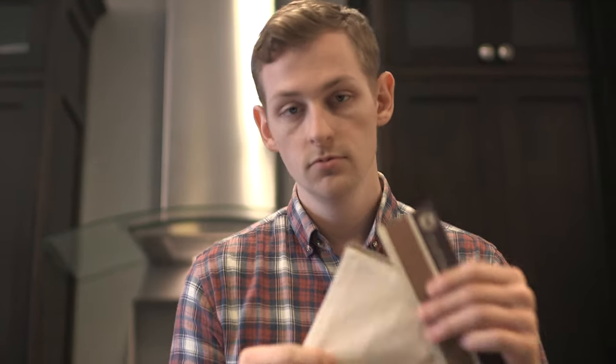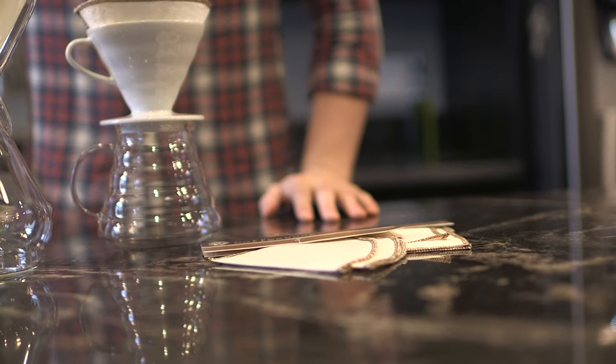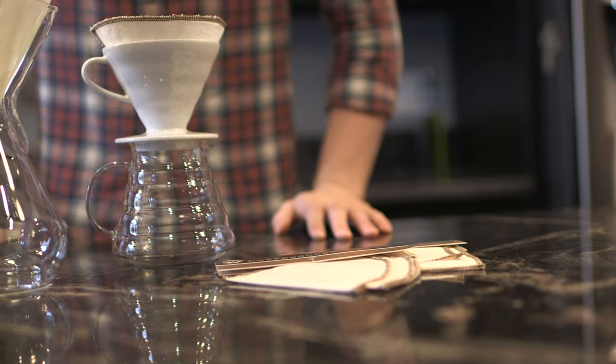These come in two filters per pack. They're pretty cheap and a really good alternative to paper. And that is the cloth filter by Coffee Sock. Thanks for watching.